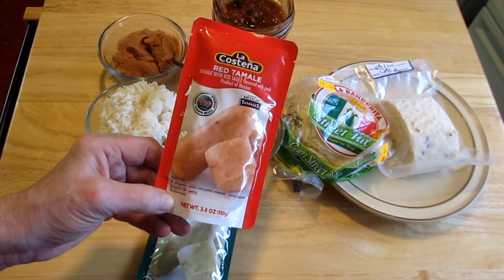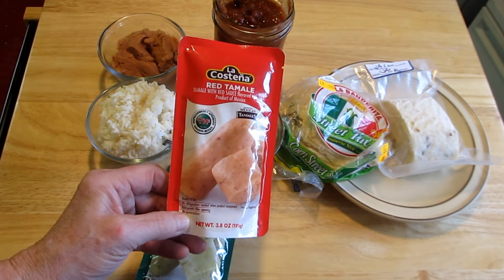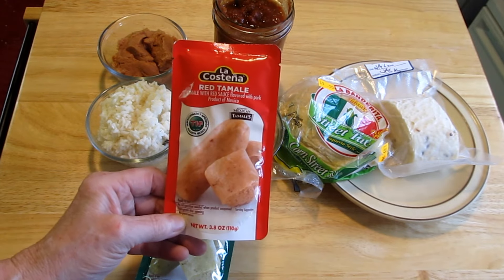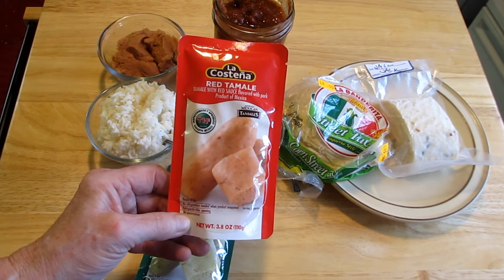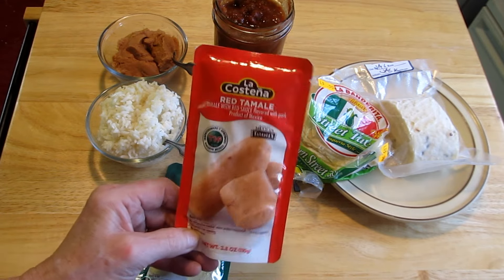I did find them on Amazon, and you can get 12 of these for $15.50. You might want to give this a try. I'm going to have Martin try this for his canoe trip — I think it would be a nice little lunch treat where they wouldn't have to do a lot of work.